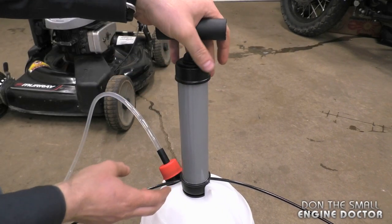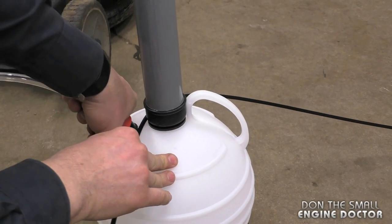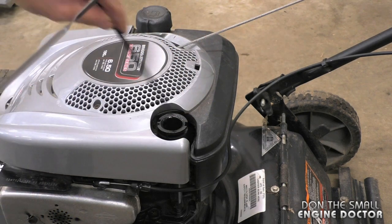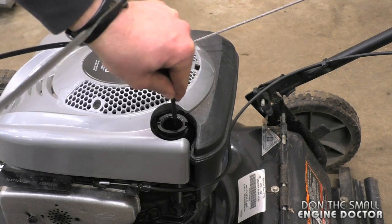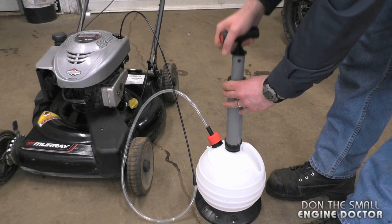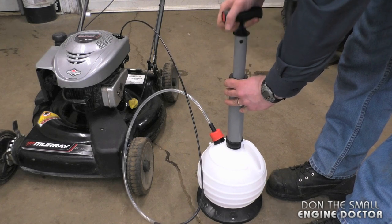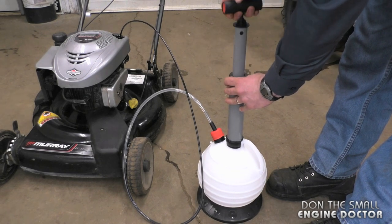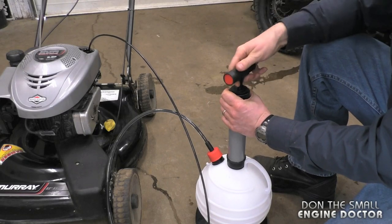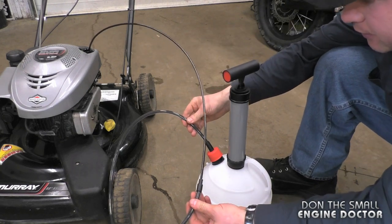And now to extract the oil, make sure the pump is on the container tightly, and also make sure this is nice and secure as well. Now just remove the oil dipstick, insert the hose right to the bottom as far down as you can put it, and now just start pumping — the oil should start coming out. It's very easy to pump. You can see the oil coming in, so pump it quite a few times, let it sit — it's going to extract all the oil from the engine. This may take a few minutes.